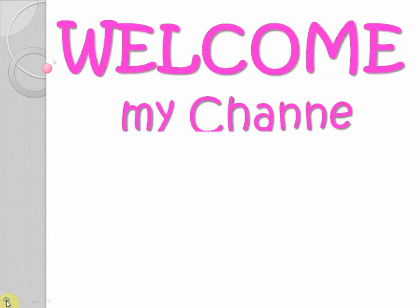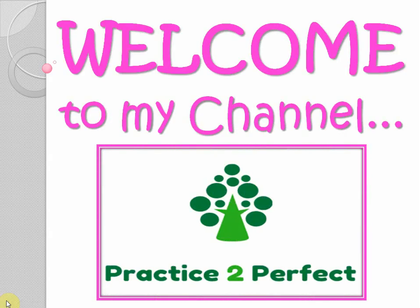Hello, welcome to my channel Practice2Perfect. I am back with an interesting topic today. It's a brain game.